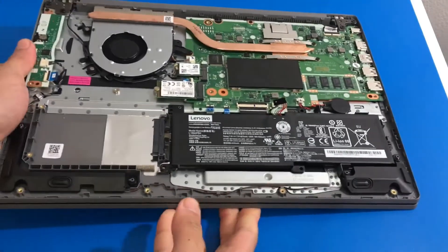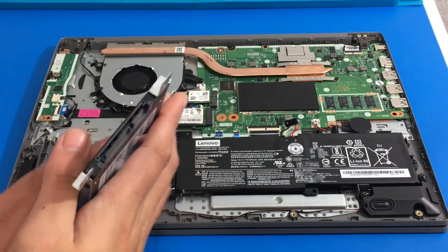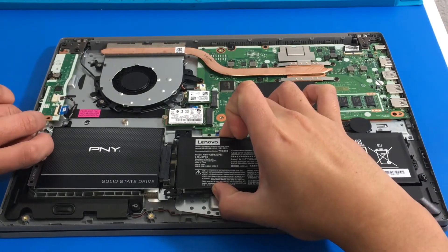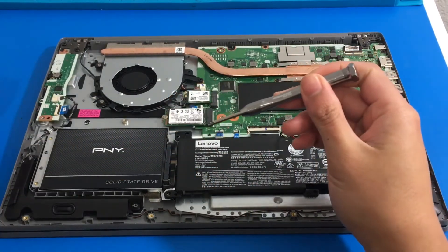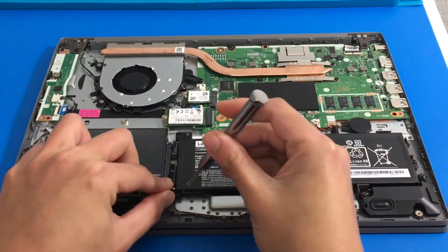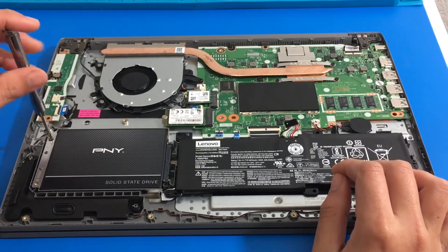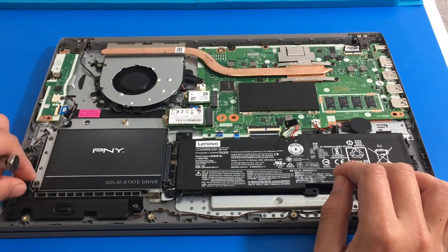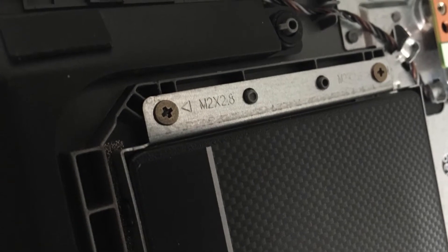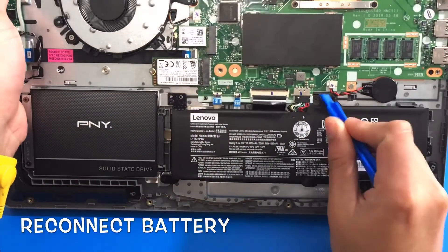Now we can grab our laptop. We just have to gently lift the battery and we can place and connect our SSD at the same time. I am going to gently lift the battery and then connect the SSD. The battery is on top, so I am going to use the two longer screws again to secure it in place, and then we are going to use the two M2x2.8 screws as well on the left side. Now we are going to reconnect our battery here, just gradually pushing it in.